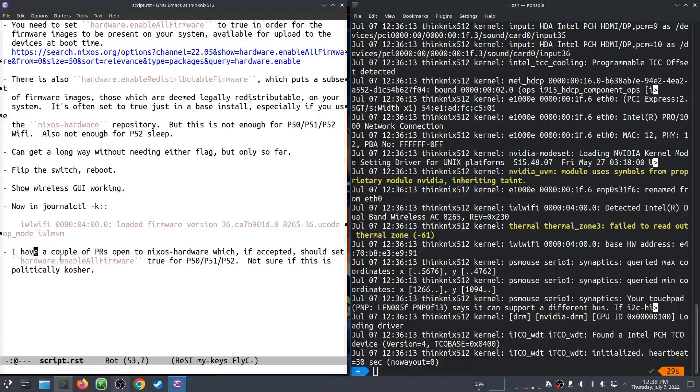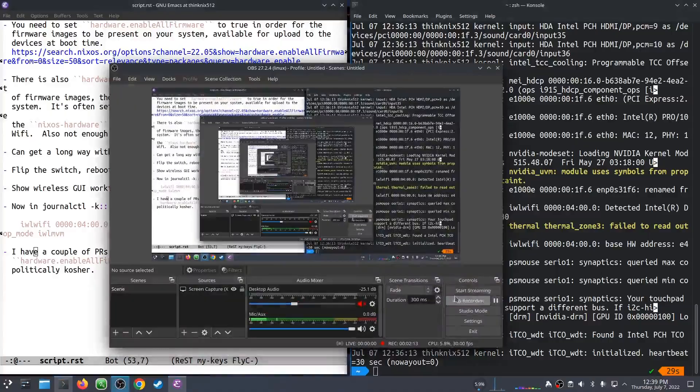I have a couple of pull requests in to the NixOS hardware repository. I'm not sure about the politics — and I guess legality too — of enabling all firmware in a profile there, but I've submitted pull requests that enable that flag for P50, P51, and P52 profiles, so that if you include them, it will enable all firmware and your Wi-Fi works. But we'll see what happens with that. Anyway, thanks for watching, folks. Hope you have a good one.